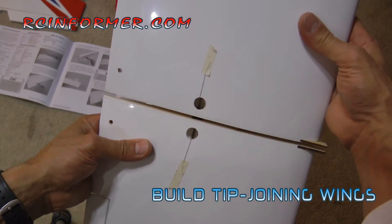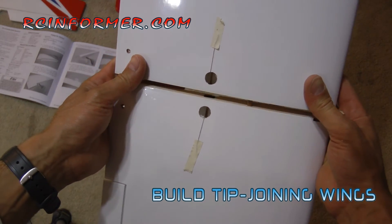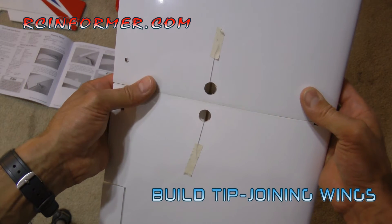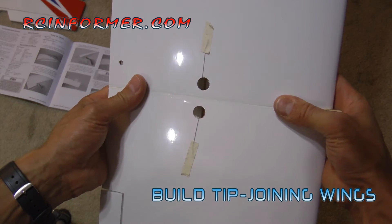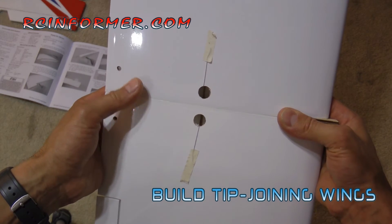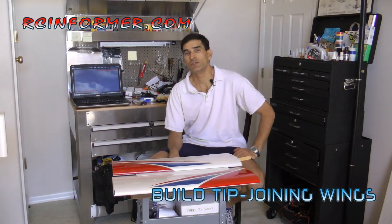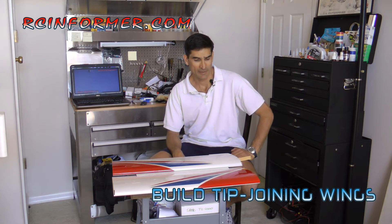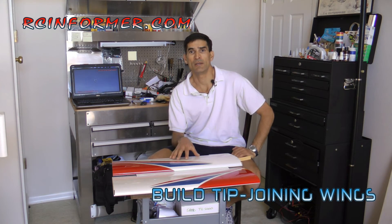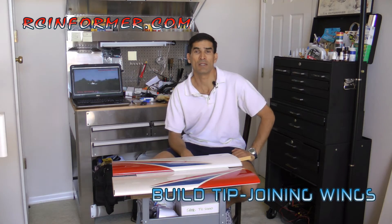This is nothing that you have to do. This is just a technique I've developed over the years from building different models — other models have had you do this in the past, so it's really nothing I invented. But I found this is how I join all my wings and it really makes a superior bond and just makes the model a lot better and a lot stronger. That concludes this video on joining wings. I hope that was useful for you. There'll be more tips like this coming on the RCInformer.com website — there's a how-to section with tips already there and more coming, so please subscribe and stay tuned.